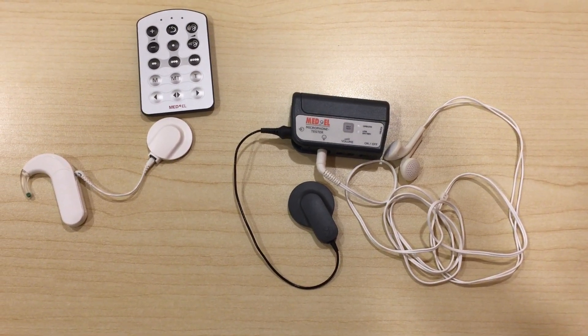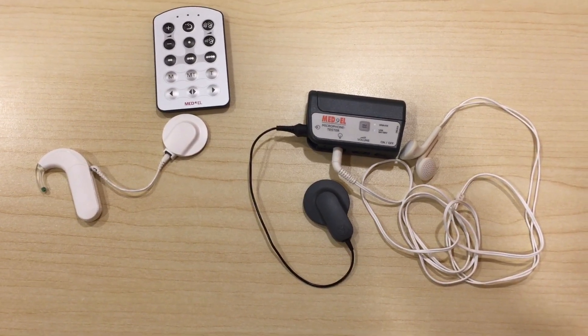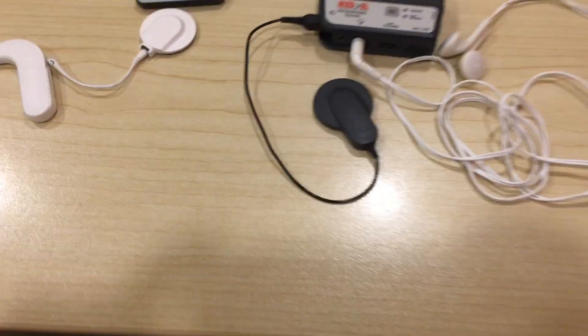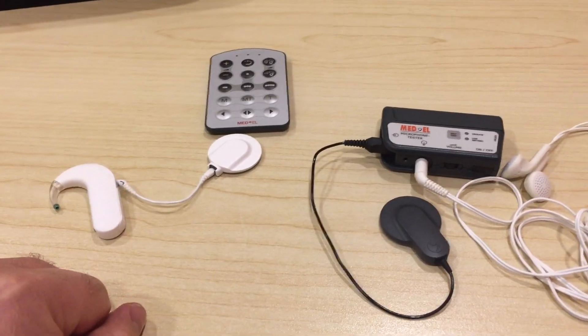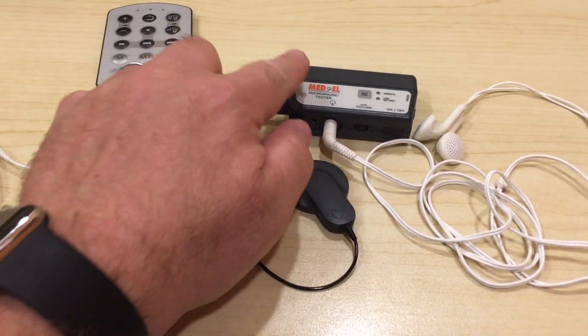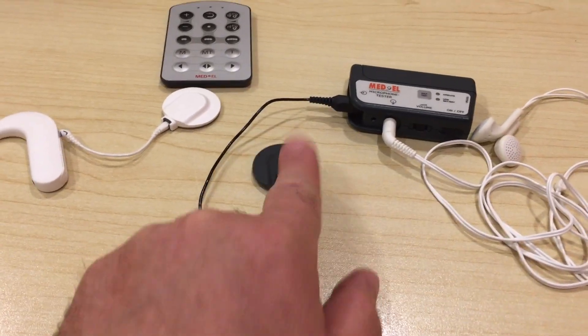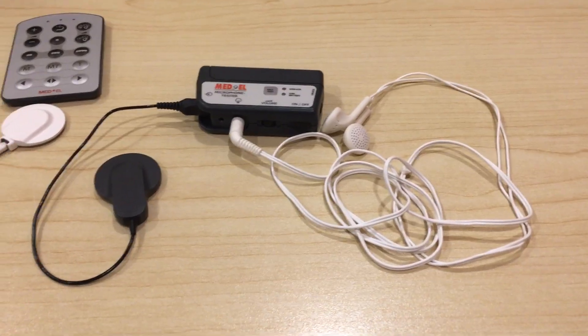This is an explanation about how to do a listening check to the microphone of Sonnet and Sonnet 2 processors. The parts that we need are the Sonnet processor or Sonnet 2 processor, a fine tuner, the microphone test device with the compatible cable, and a pair of headphones.